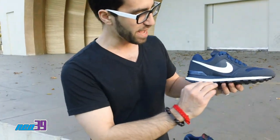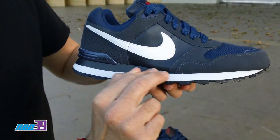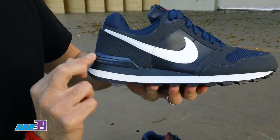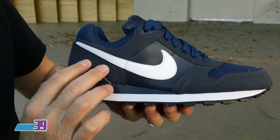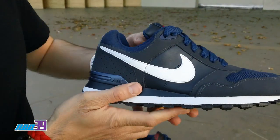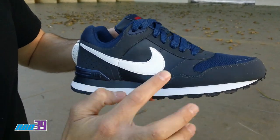Beautiful looking shoe. Got the black on the trim, white on the midsole, obsidian on the outsole. Got the air branding right here. Moving up to the heel, perforation in this new buck obsidian, white leather on the swoosh, obsidian leather on the mid.